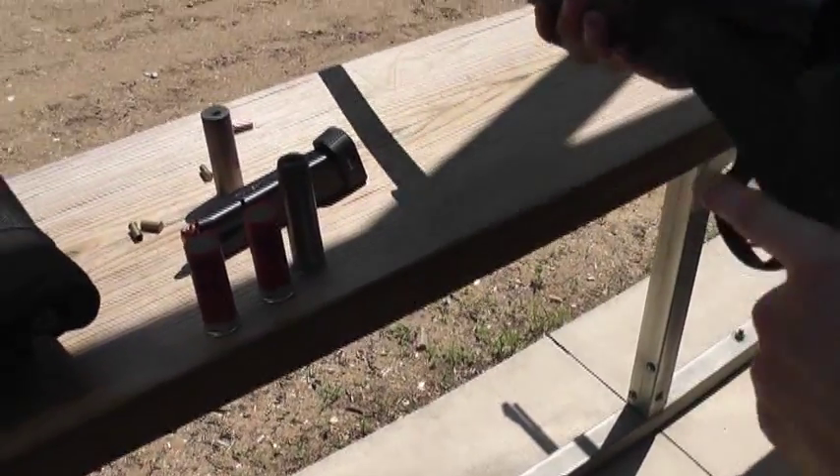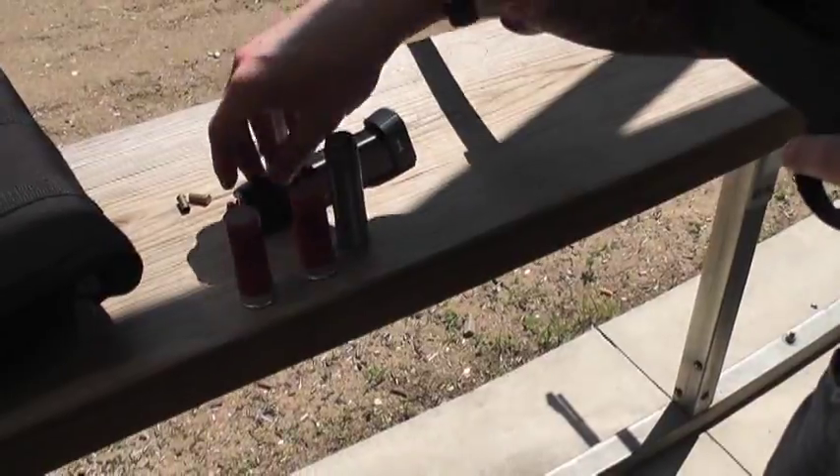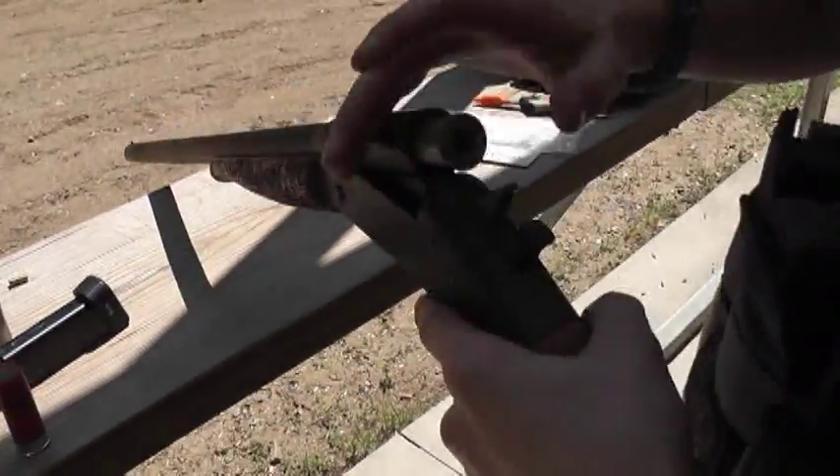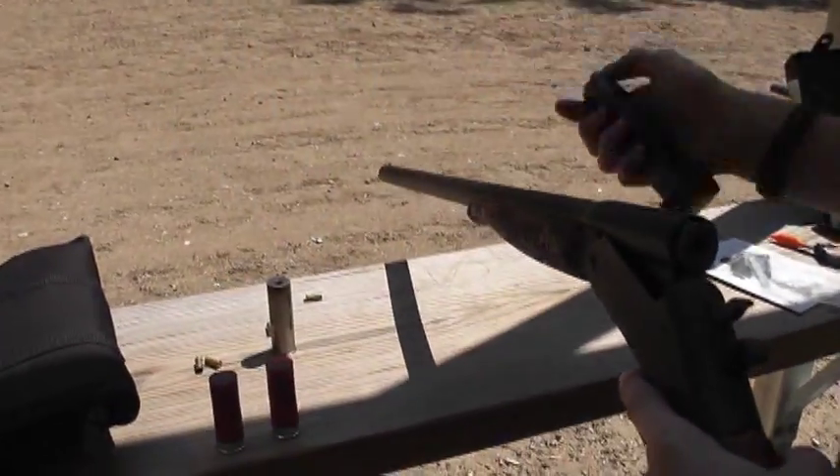I'm not really sure which has the advantage — this is factory and this is kind of homemade, but we'll see. We have an 8 inch steel plate at 11 yards and a 12 inch steel plate at 30 yards.